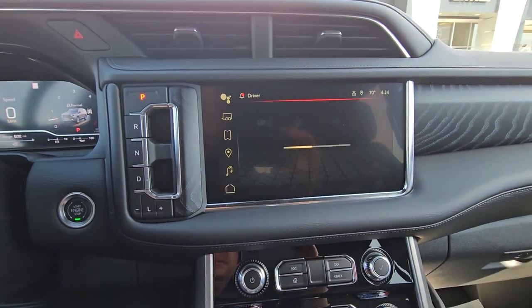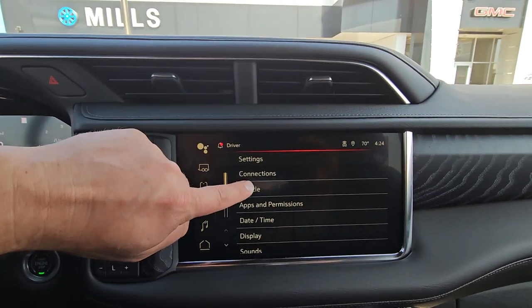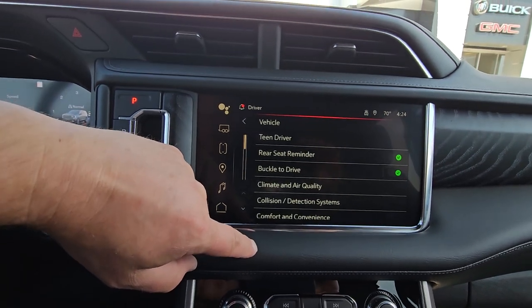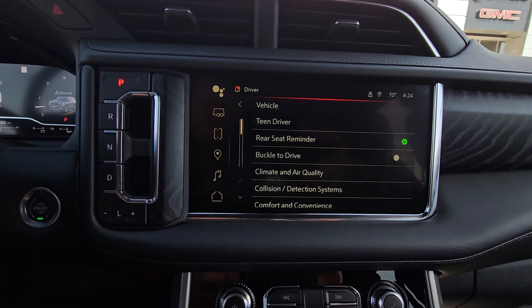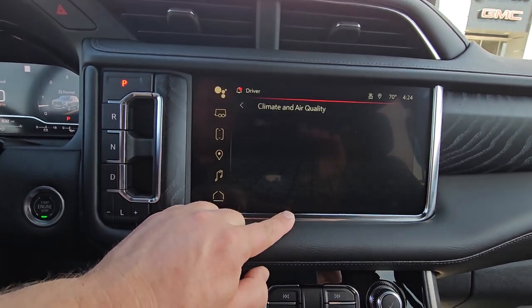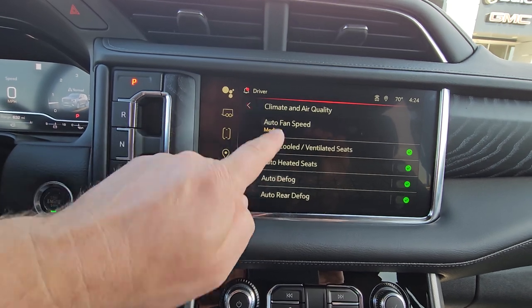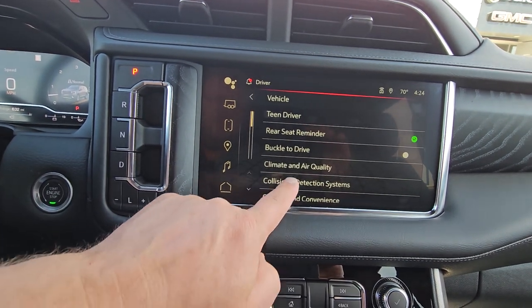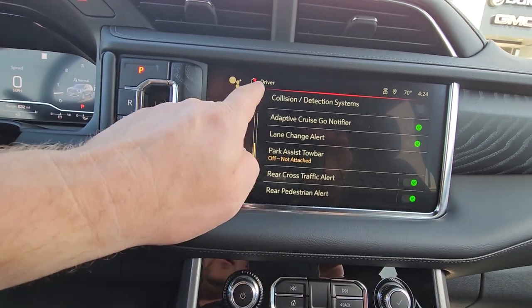Cameras — vehicle settings. That's a seatbelt reminder, in case you need a reminder to put your seatbelt on. Climate and air quality — I like where it is right there. Safety: we have the rumble seat, and I've got all automatic braking on.